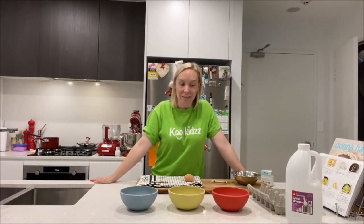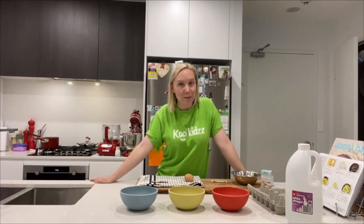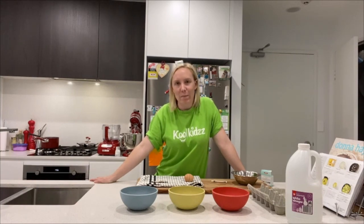Hi cool kids, welcome to Catherine's kitchen. Today we're going to learn how to decorate eggs. We're going to use some actual boiled eggs. This is something I used to do with my godparents when I was your age and we do it every Easter — it was a fun activity to do with the whole family.